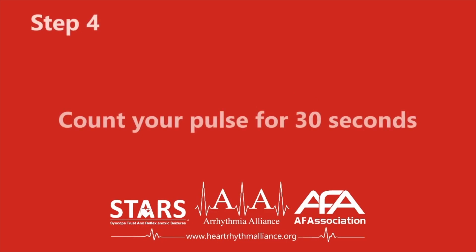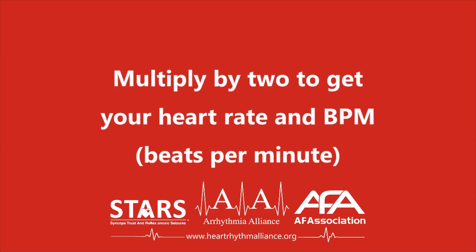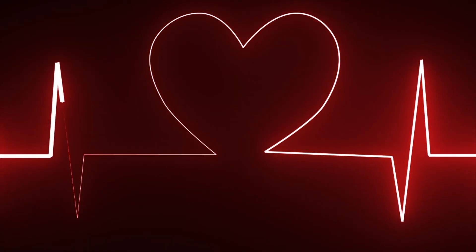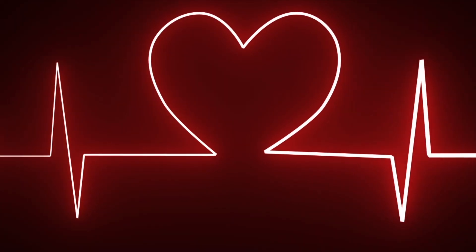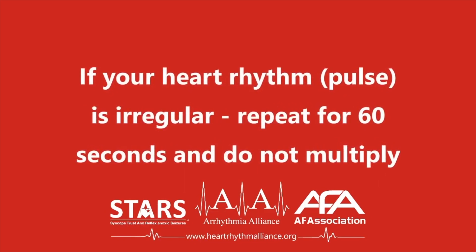Step four. Count for 30 seconds and multiply by two to get your heart rate in beats per minute. If your heart rhythm is irregular, you should count for one minute and do not multiply.